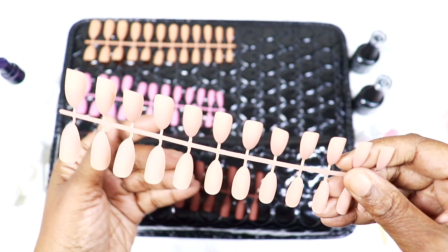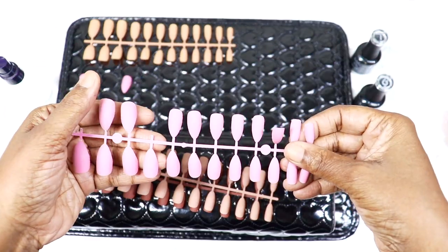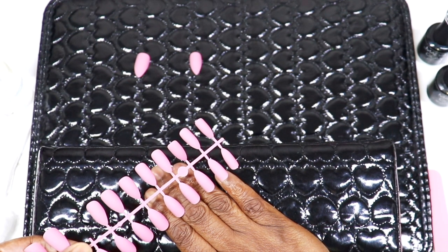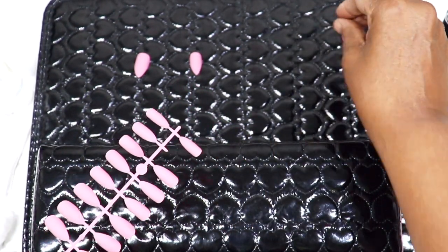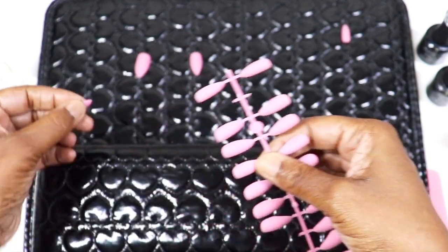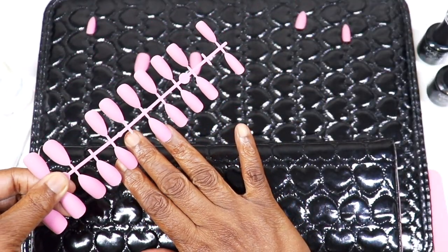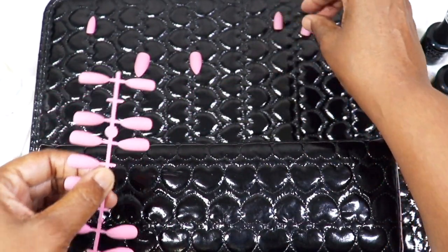One thing to note is that these Amazon nails are really small, so if you have larger fingers they may not work for you — that's one of the cons listed on the Amazon website. I have small hands and small nail beds, so it's actually a plus for me. What I like to do is hold each nail over my natural nail to find the best fit, then remove it from the sprig — the long strip the nails are attached to — and place it aside ready for application.